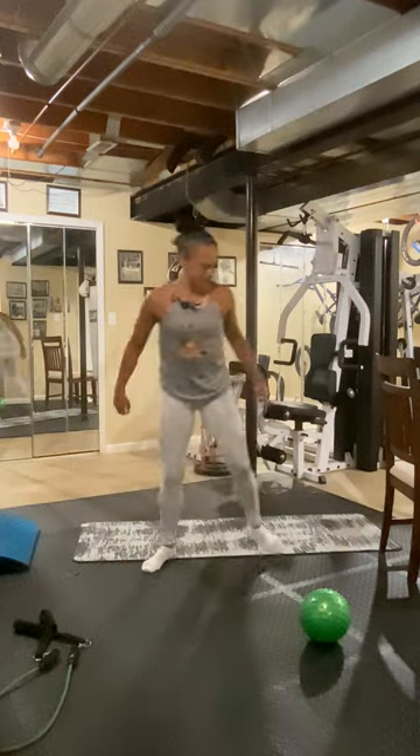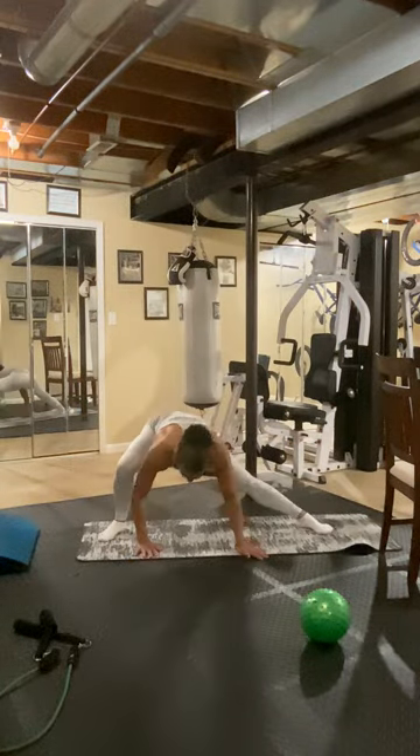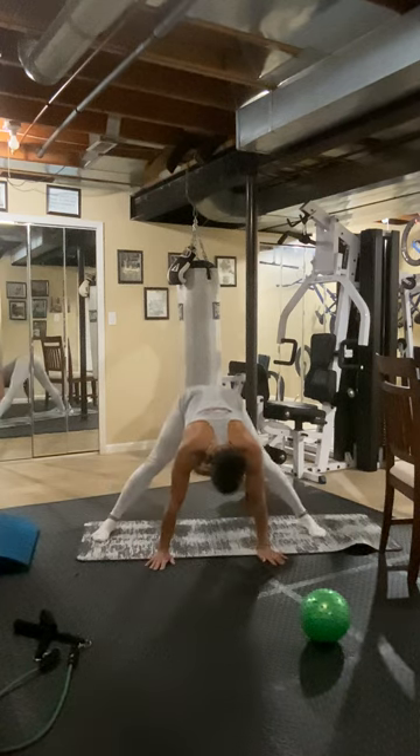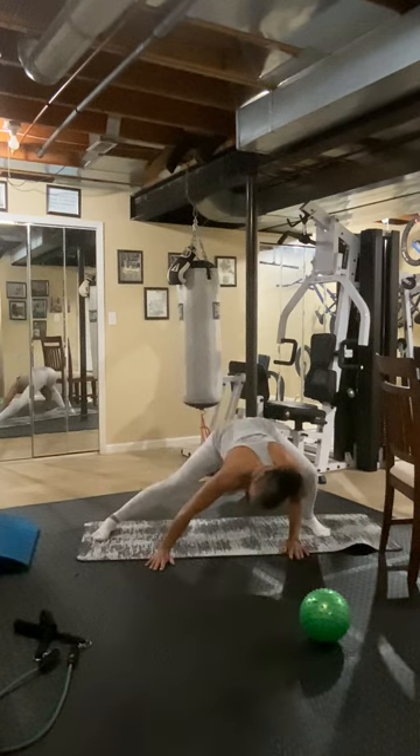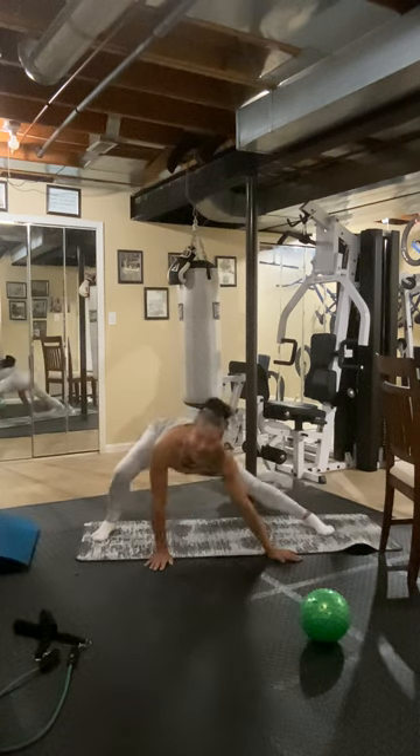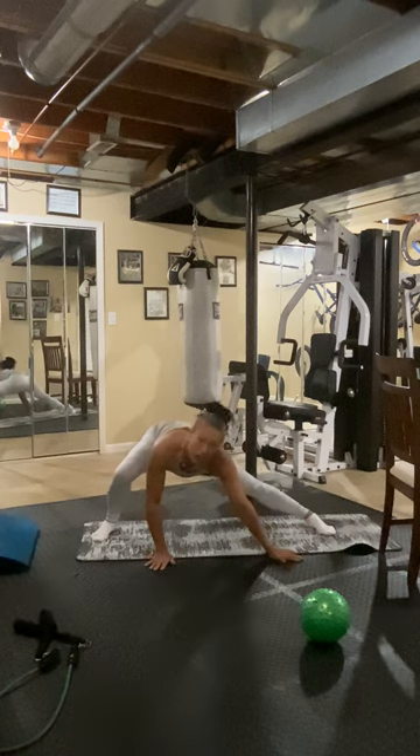Sorry, Elizabeth. We just started, but I did forget to start the camera. You missed just about five minutes of the warm-up. Keep going, we're going to keep doing this. This is getting our inner thighs stretched and warm.